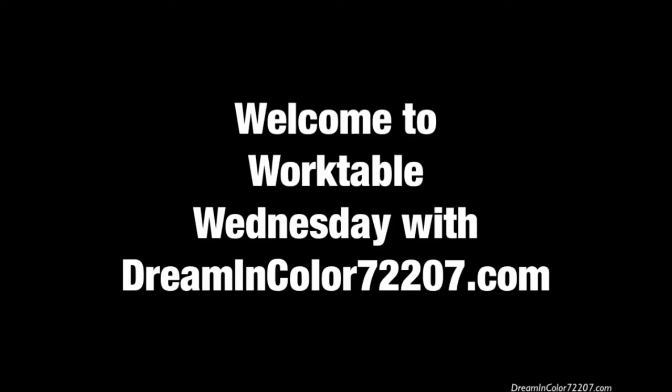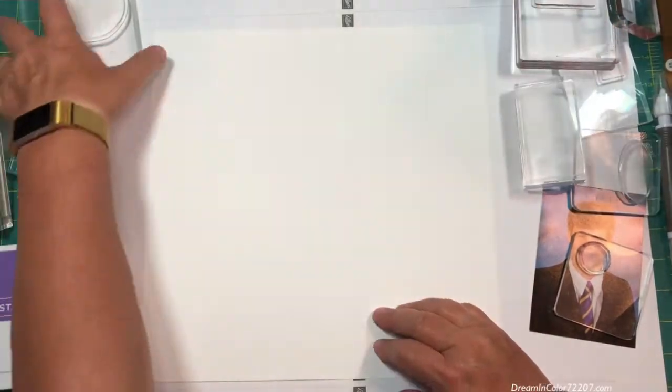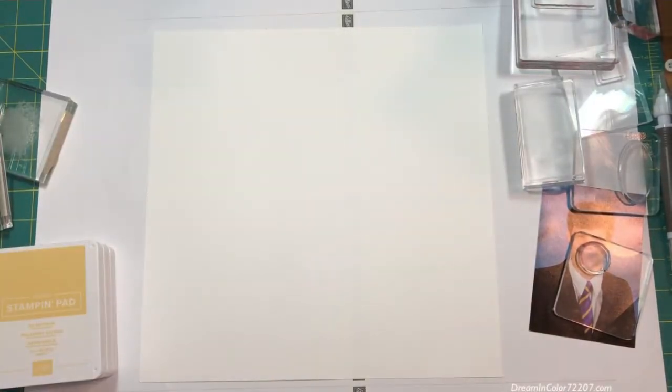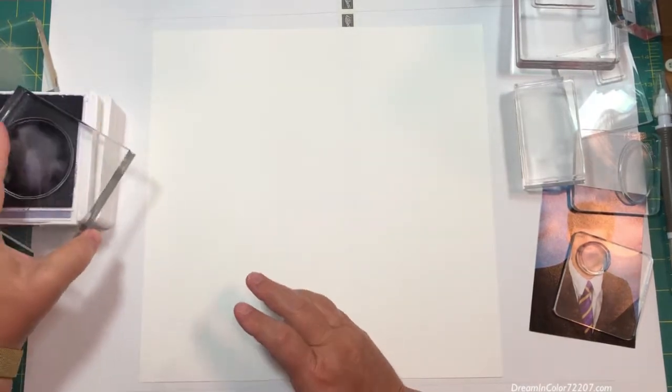Welcome to Work Table Wednesday with DreaminColor72207.com. Today we're going to be making a scrapbook page and we're going to be working with Gorgeous Grape, Highland Heather, So Saffron, and Daffodil Delight.